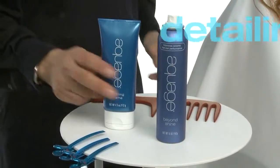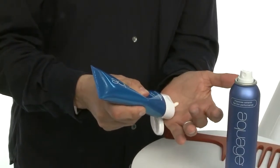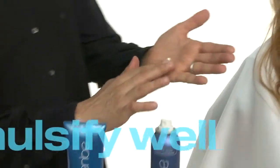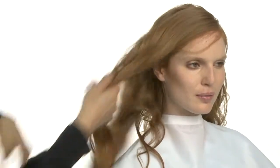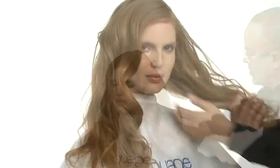Next, we'll use Aquage Detailing Cream to enhance texture and definition. We recommend applying in pearl-size increments and thoroughly emulsifying in your hands, especially between your fingers, to avoid oversaturating the hair fiber when your hands first make contact with the hair. For this style, the goal is to enhance our thermally set wave pattern, so we'll keep the hair smooth and silky without creating strand separation by gently gliding our hands over the surface without raking our fingers through the hair.